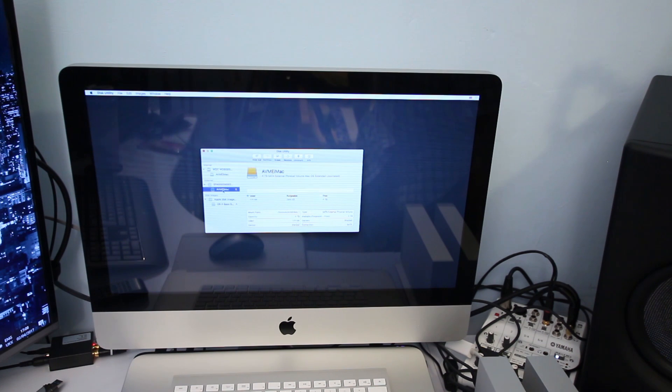Now select the external hard drive, go to Edit, and click on Restore. It will ask for the destination device — select your external connected drive. Then from the dropdown menu select your main internal hard drive as the source to restore from, and click Restore. This is going to take some time depending on how much data you have on your internal hard drive.